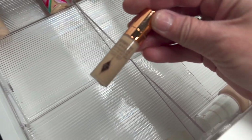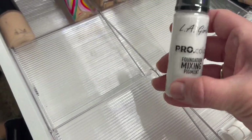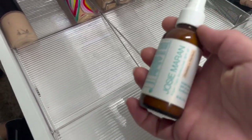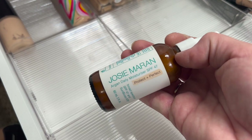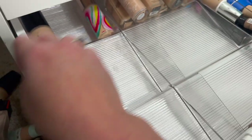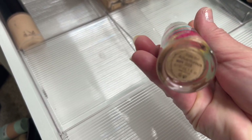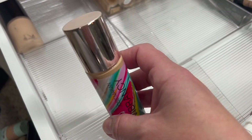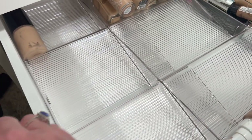We have an Airbrush Flawless Finish sample by Charlotte Tilbury — I'm going to hold on to that one. Another LA Girl mixing foundation — I don't ever use it, so I'm going to pass it along. Then Josie Maran Protect and Perfect Broad Spectrum SPF 47 Argan Oil Foundation — this works really good. Then another Josie Maran — the Vibrancy Foundation. After I've gone through everything, I'm going to look at what I've kept and make sure it's still good before finalizing.